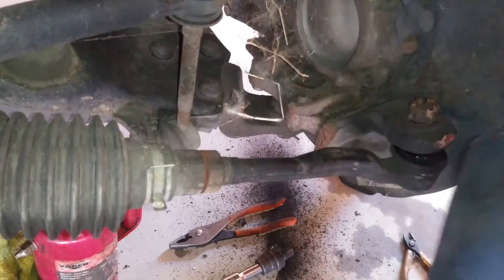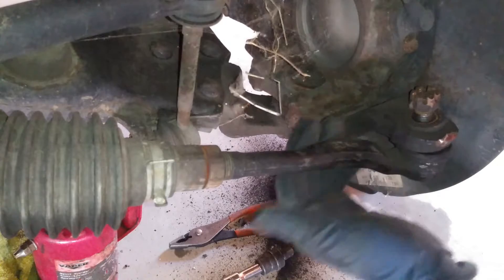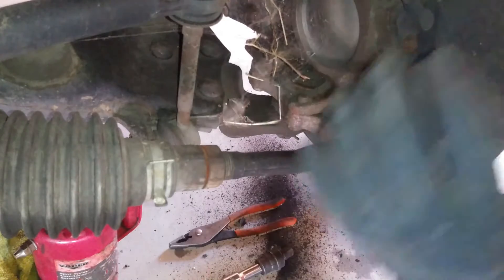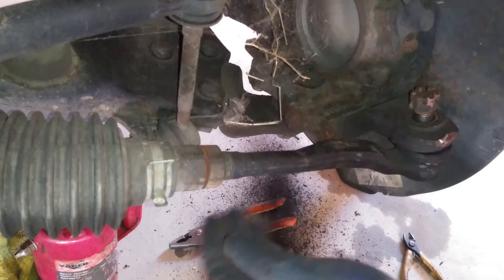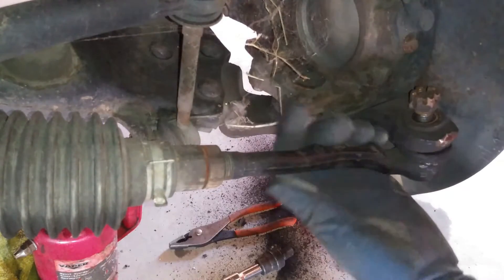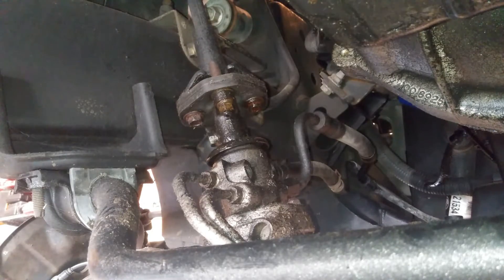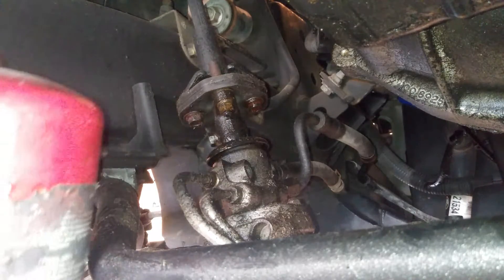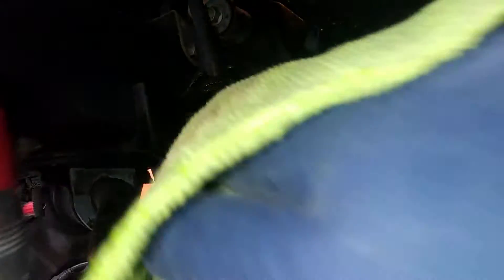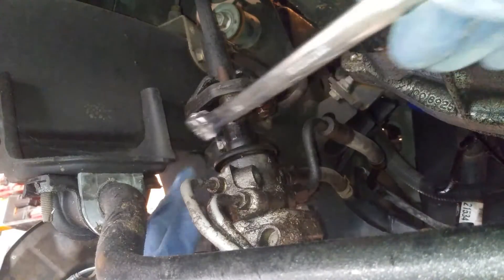I would recommend turning the wheel all the way to the left. Make sure you keep this guy on because we're going to do the other side too. We want to make sure that this is as centered as possible so when we hook everything back up we can ensure perfect alignment. We're going to go ahead and clean up our area — clean up this bottom one because we need to mark it, and this is a 12 millimeter right here.